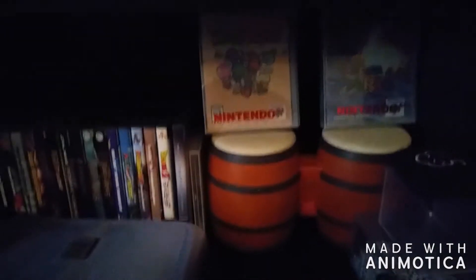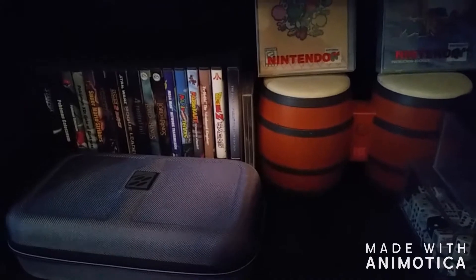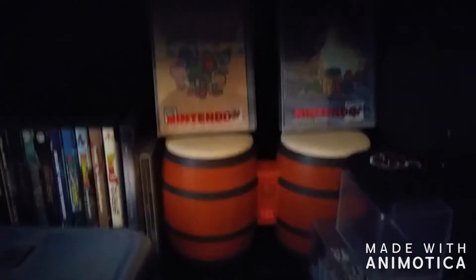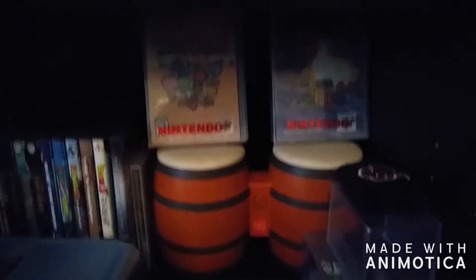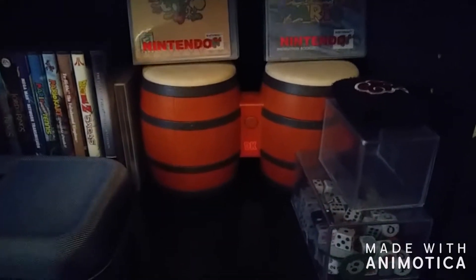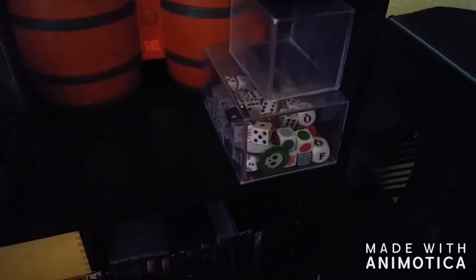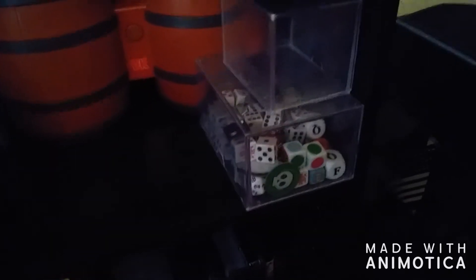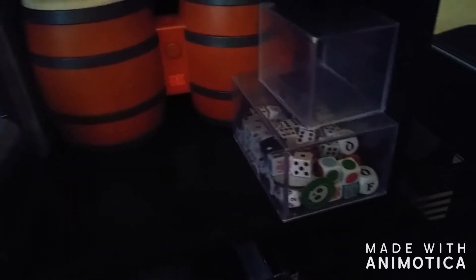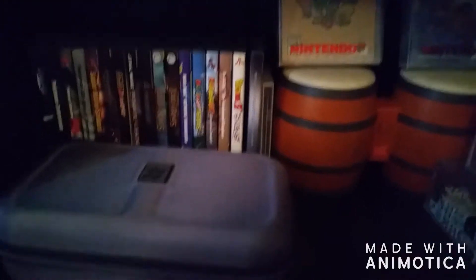Moving right along, we do have my Nintendo GameCube shelf, along with a couple of original N64 games as well. I do own an N64 — I own the Ice Blue variant, and I will definitely show that off in a future video. You can see I love dice. I used to play Yu-Gi-Oh! all the time and always needed dice, and I just started collecting dice for some reason — I love dice.